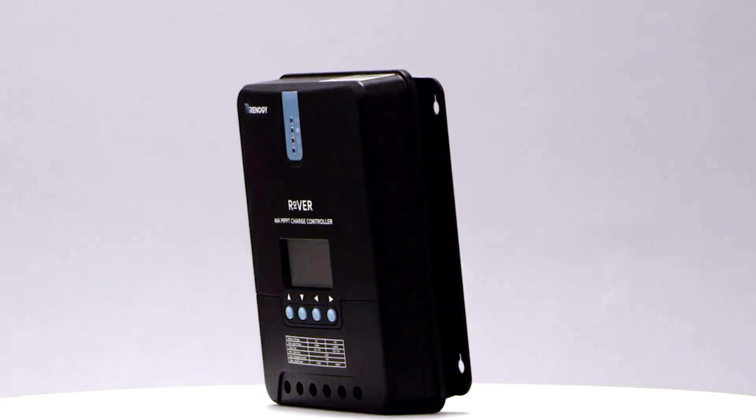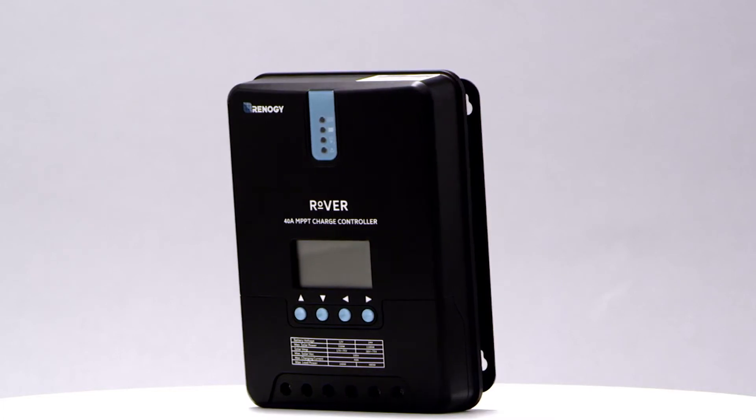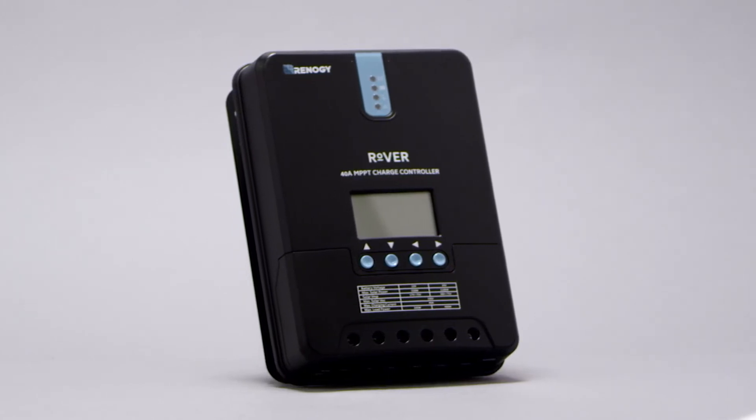Meet the Rover Charge Controller. The Rover is an MPPT charge controller that allows for 12 volt or 24 volt charging. Our 20 amp model accepts 260 watts in 12 volts and 520 watts in 24 volts.